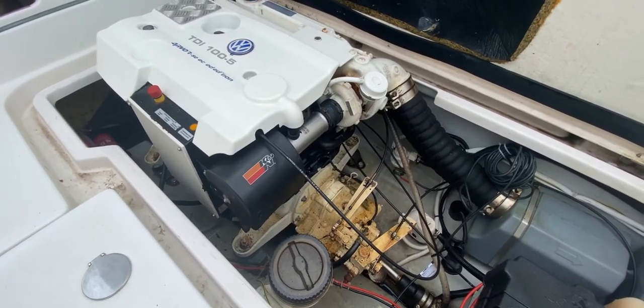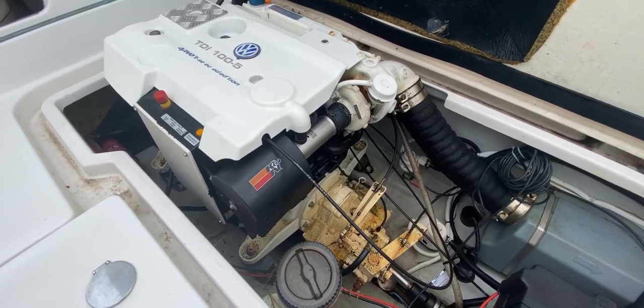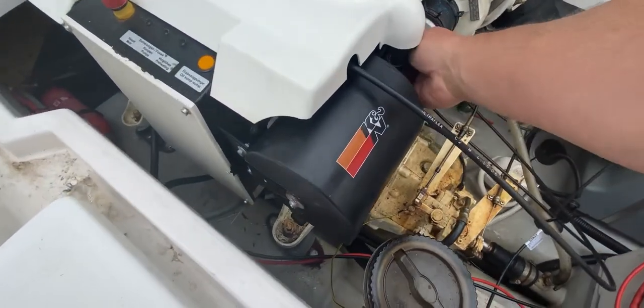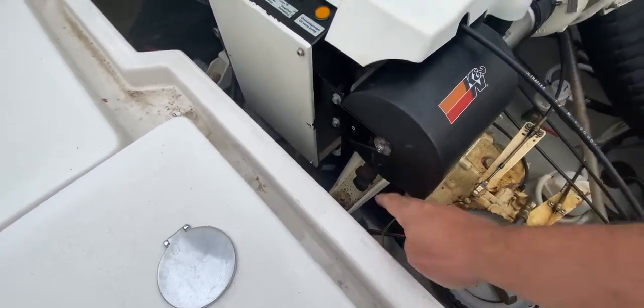Hello everybody, this is Tim from Boatshed Brokers on board this 2007 Arva 215. The engine is completely cold — I can show you that, there's the exhaust. It is completely cold; we haven't started her up in any way to warm her through.